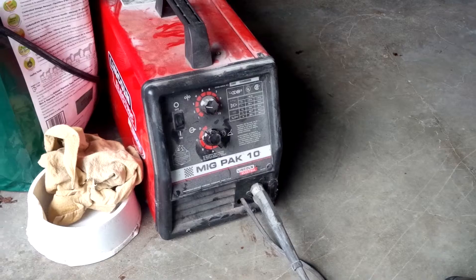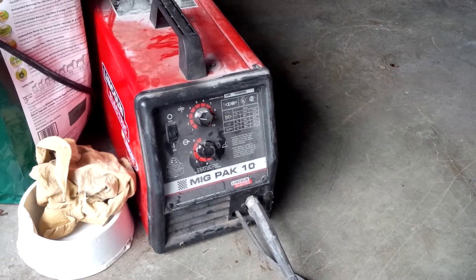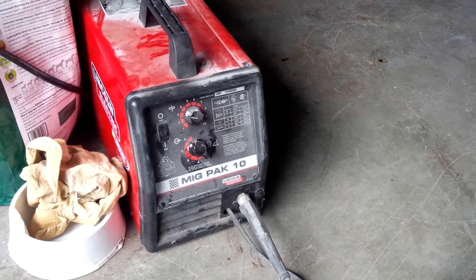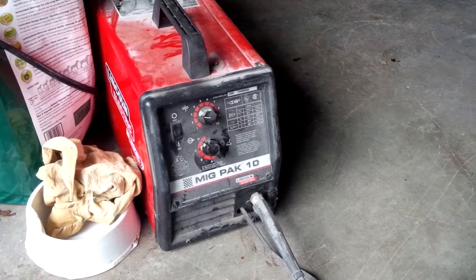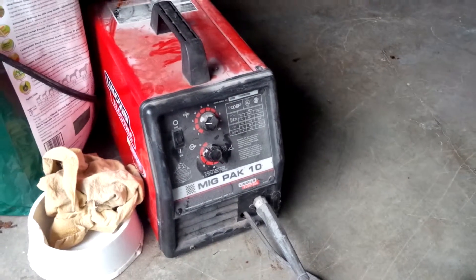It's 0-3-5 wire, which is kind of a good wire to run. There's 2-5, there's 3-5, there's 4-5. The bigger the number, the more you can weld. With 4-5 you can weld like 1-inch plating and stuff like that.